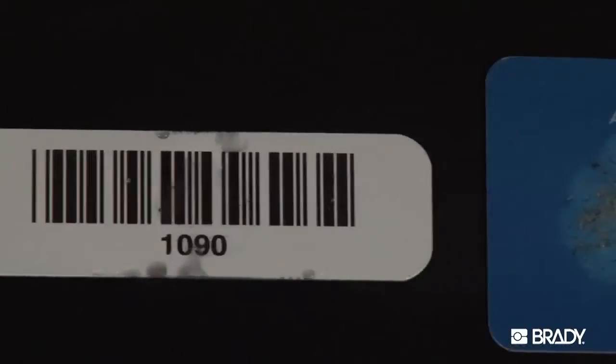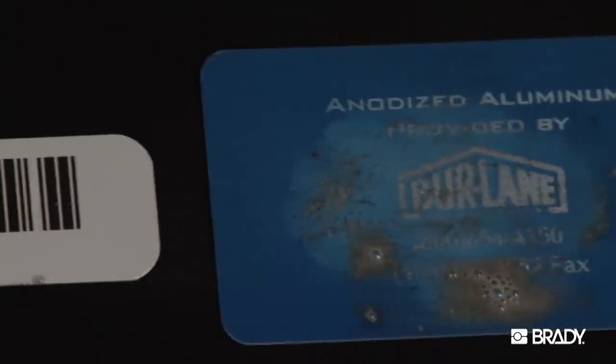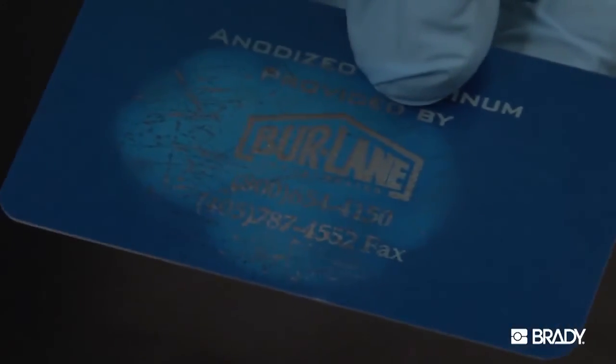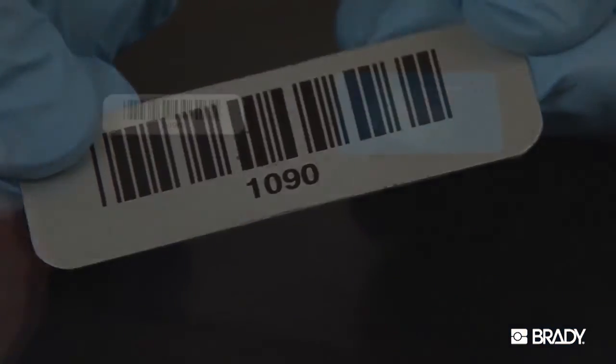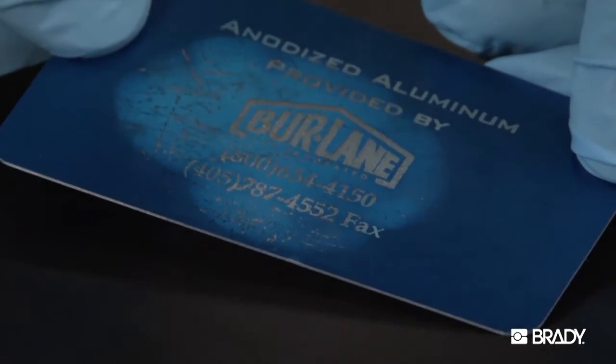The samples here have been exposed to hydrochloric acid. The acid was allowed to remain on the surface for 20 hours. The sample on the left is Metal Photo; the sample on the right is a competing material — laser etched aluminum. The image on the Metal Photo sample is unaffected and the barcode still scans. The image on the laser etched aluminum sample has become badly pitted and is difficult to read.